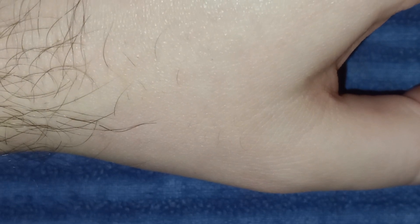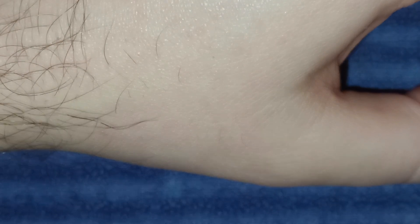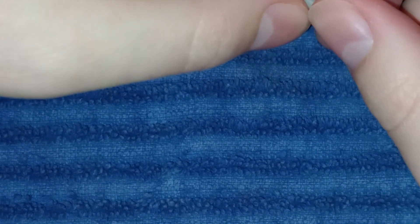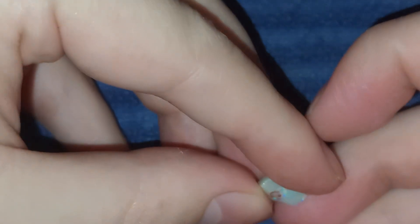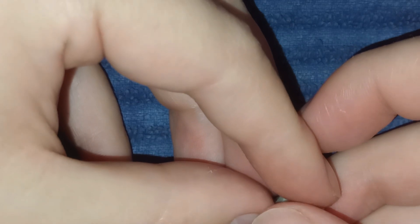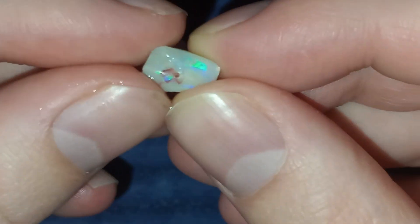I absolutely hate to remove color to shape a stone, but I also hate to waste my time. This stone — I know some people are going to say I should finish it, and I understand where that's coming from. But because of the size, it's going to be very difficult to make anything, and it's going to end up not being a very expensive stone. So I don't think it's a good investment of my time to finish it, given how long it takes doing everything manually.